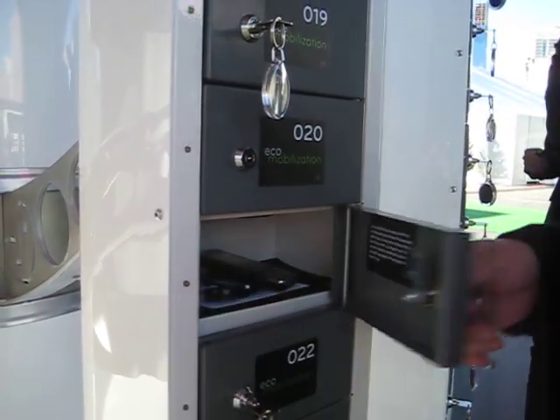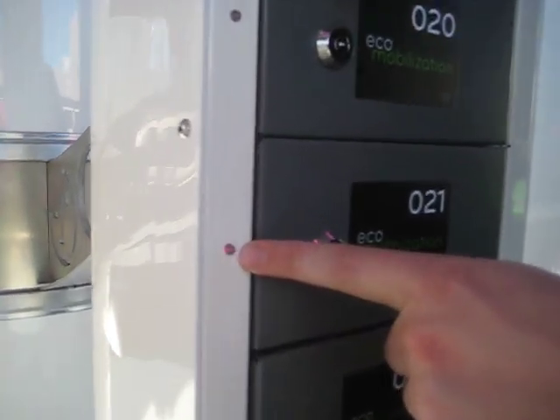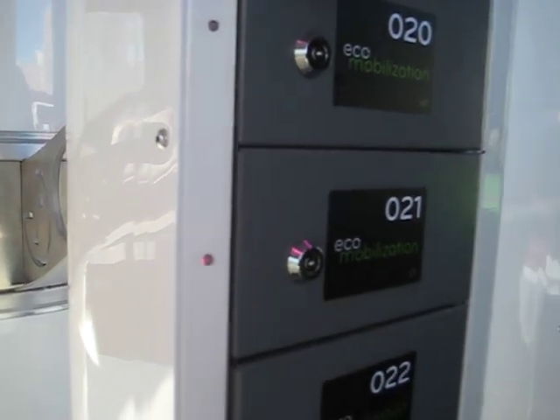You put it back in the box, lock it up, and you'll see it goes red to indicate that it's charging. Take your key, and then just go to the show, do your thing, come back in about an hour and your phone will be charged completely with renewable energy.